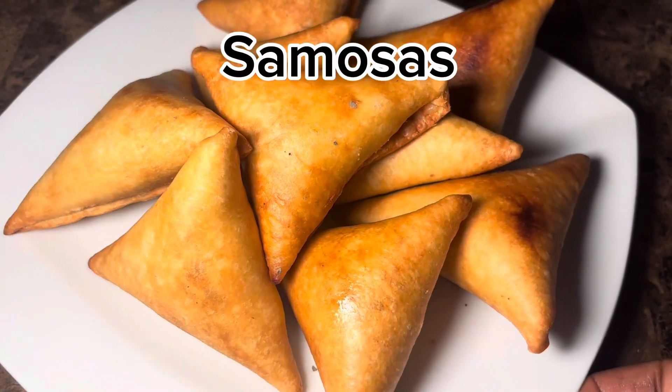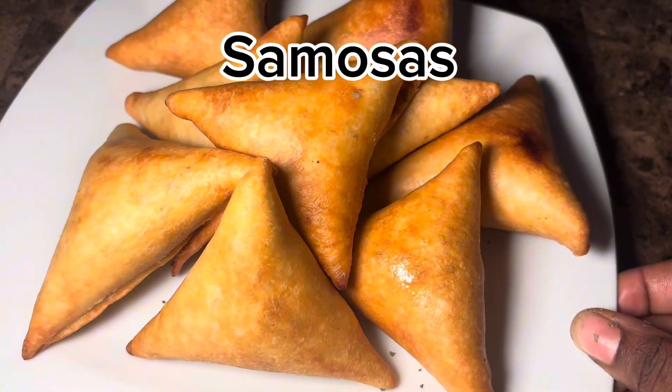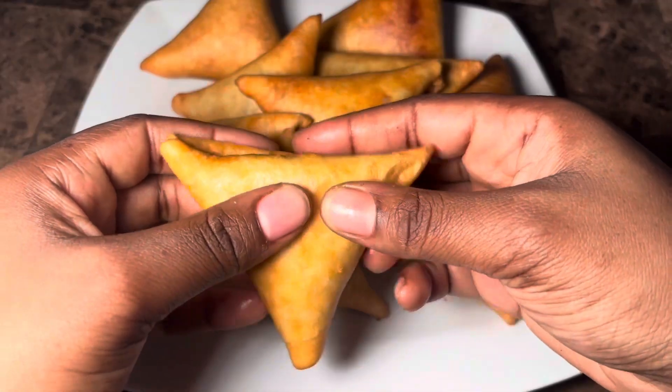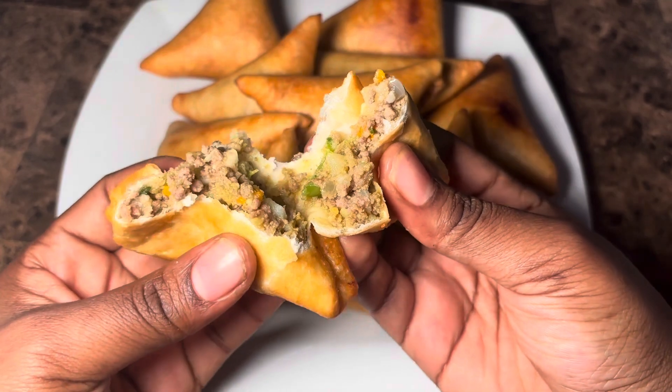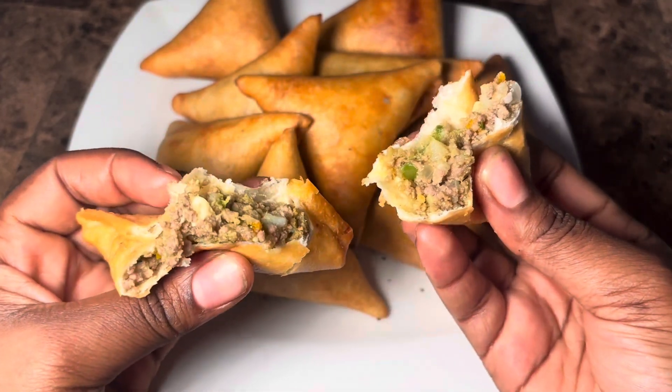Hey guys, welcome back to another video. Today we are making samosas, or sambusa. This is beef sambusa. I hope you guys enjoy this video — please give it a big thumbs up and don't forget to subscribe. Let's get into the video.